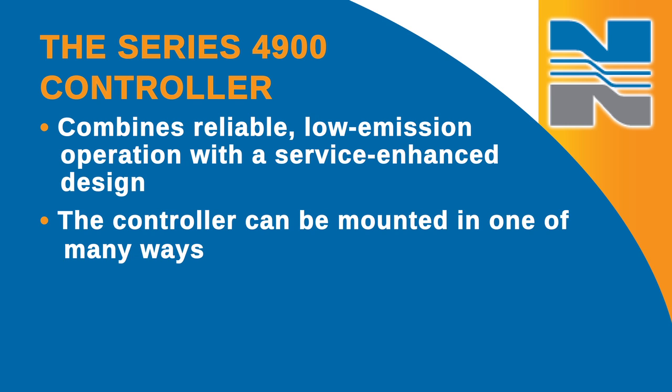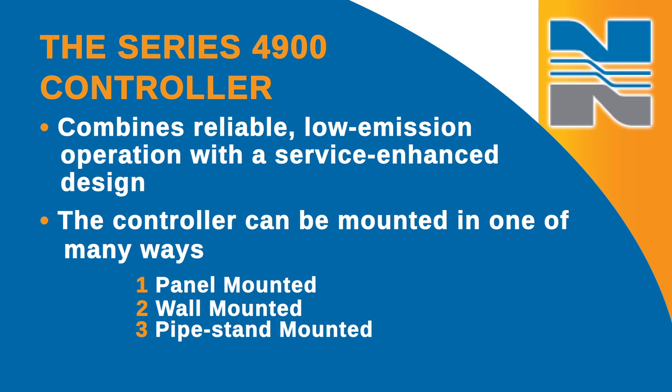The controller can be mounted in one of three ways: panel mounted, wall mounted, or pipe stand mounted. The type of mount is specified in the ordering process.